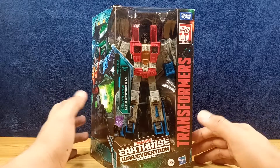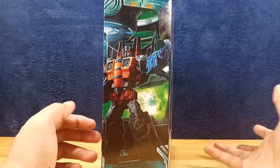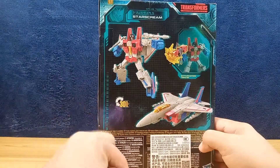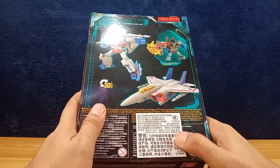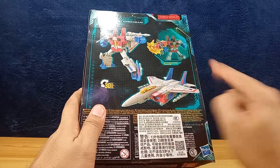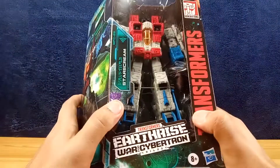The box features artwork here — it doesn't really look like Starscream, it looks more orange than red. The back is a product shot of Starscream and a Battlemaster which turns into a hammer, which is a re-release for Earthrise but was also released during Siege. There's Chinese, German, and English text here — I guess this is from Hong Kong if I'm not mistaken. On the side is the Earthrise promo artwork which is used all throughout the Earthrise box packaging.